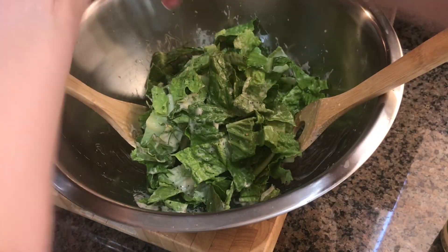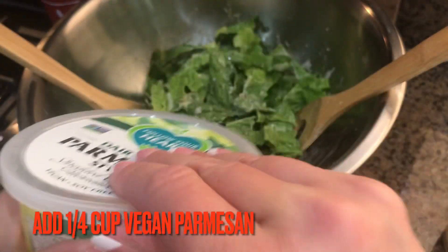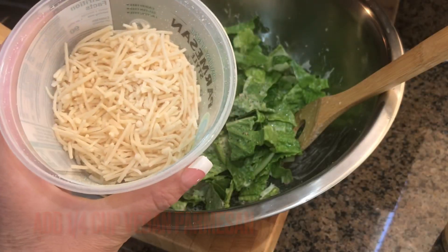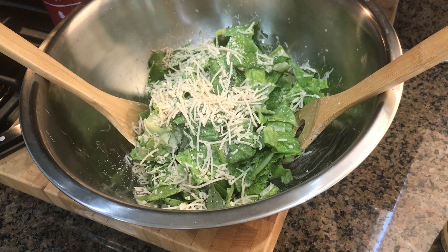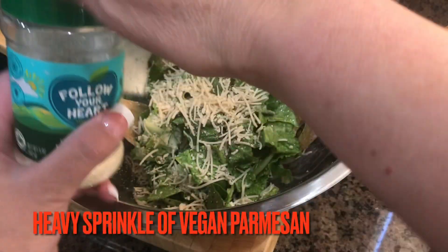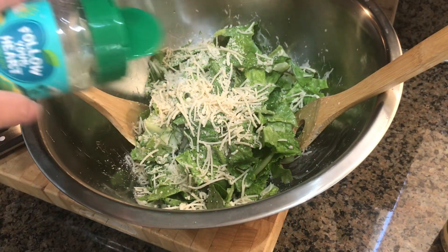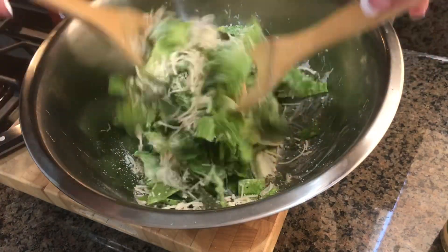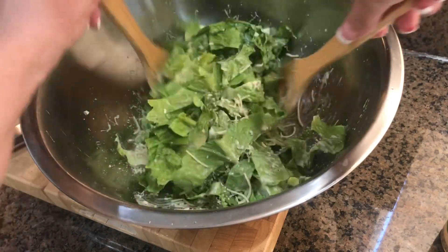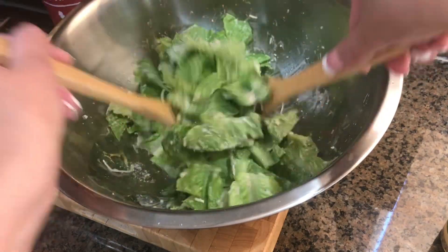Then I'm taking some fresh ground peppercorns and a little bit of Himalayan pink salt. Here's my Follow Your Heart vegan cheese shreds — they're delicious. There's a lot to be said about vegan cheeses; they are winning awards and they're so good. And here's the other version of Follow Your Heart parmesan, so we're using both kinds of parmesan in this salad. We're going to give this a toss and thoroughly combine.